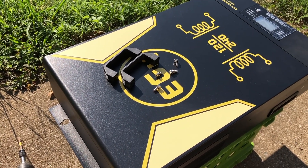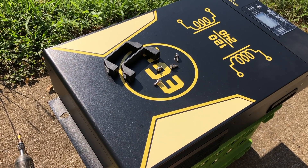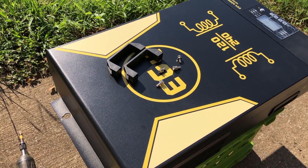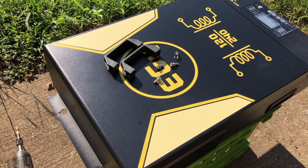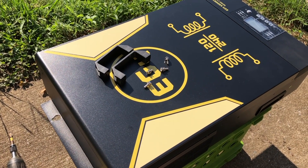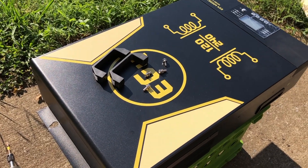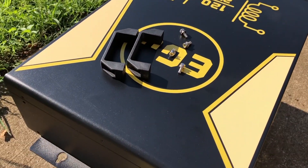Greetings folks, Lance here. Now that we have the EG4 6000EX-48HV inverter unpacked, we are going to prep it for installation. First of all, we're going to install the handles.